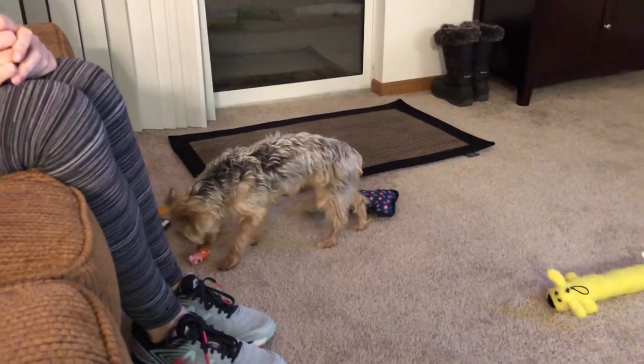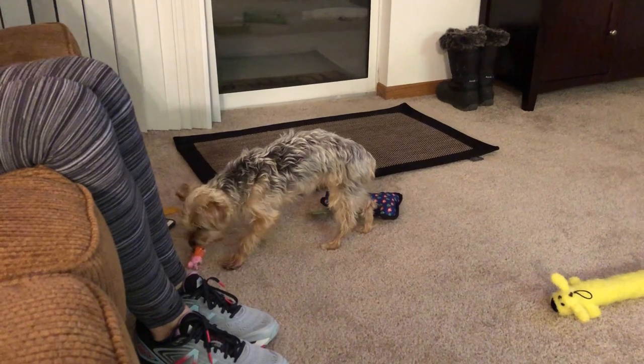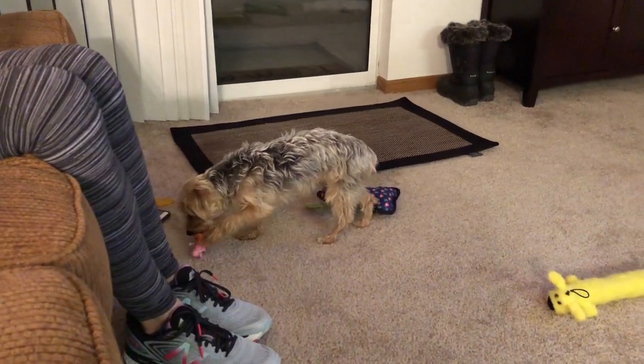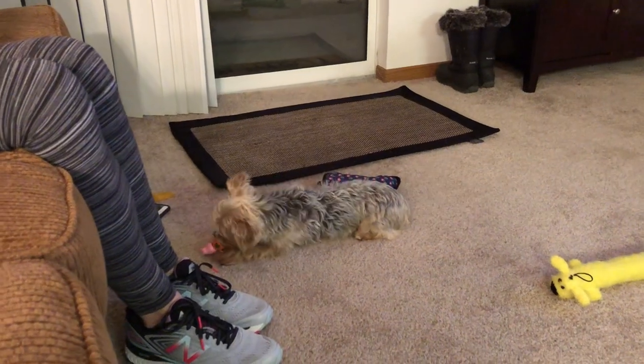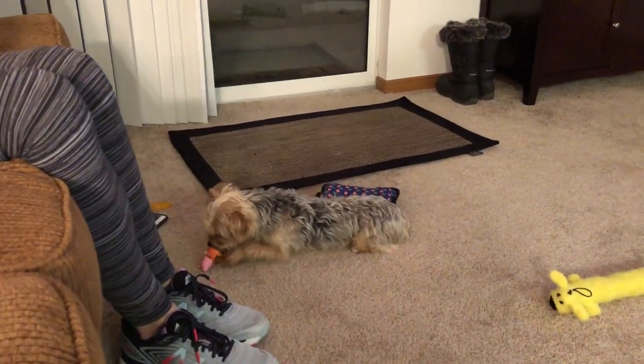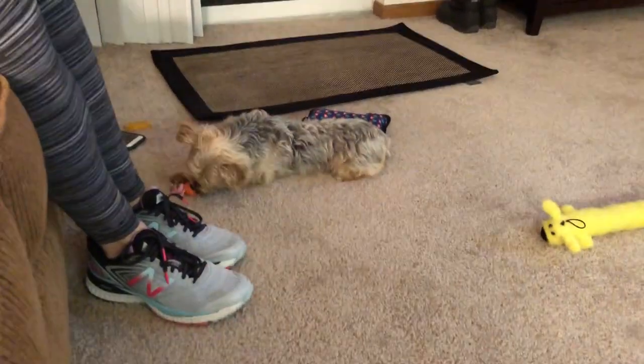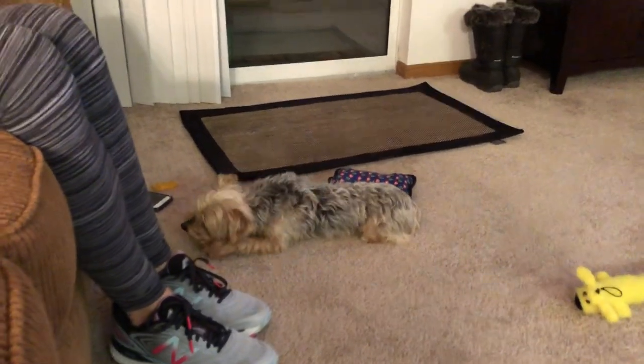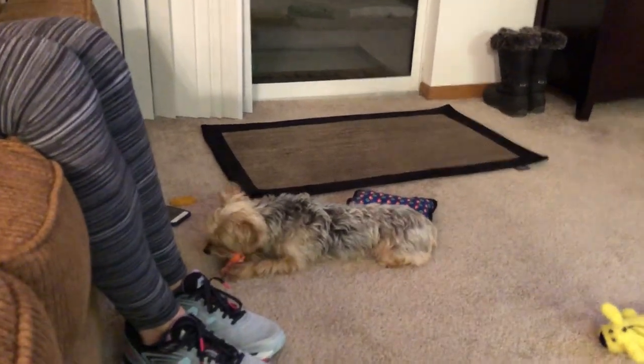A quick note on certain stress behaviors to make note of: yawning is a stress signal, as is panting, lifting one paw up, stretching a lot, and licking lips. Those are all signs that he's starting to get stressed. He's not displaying any of those right now, but I just want to mention them on camera so you have this to refer back to later.